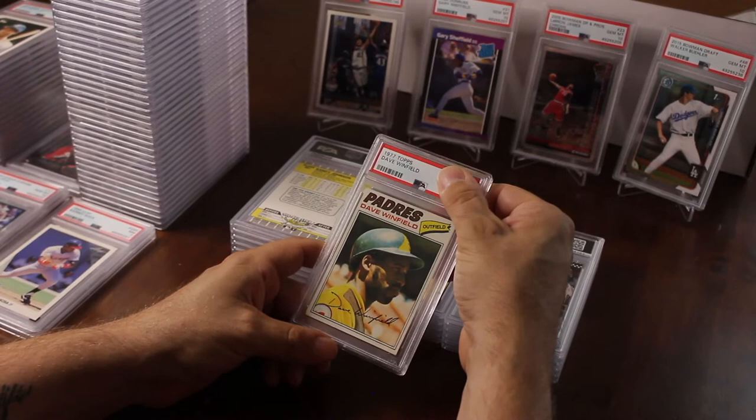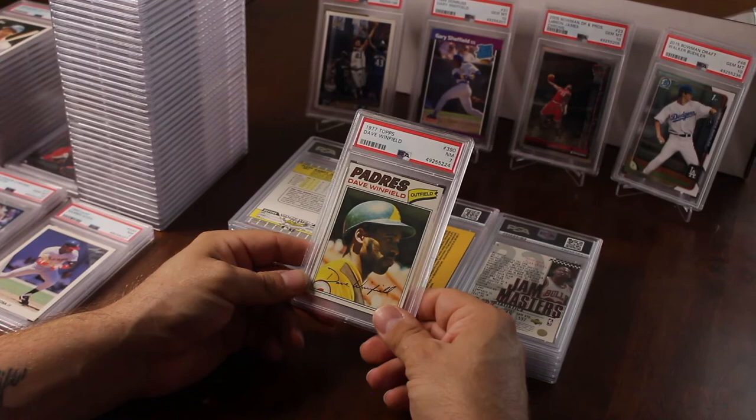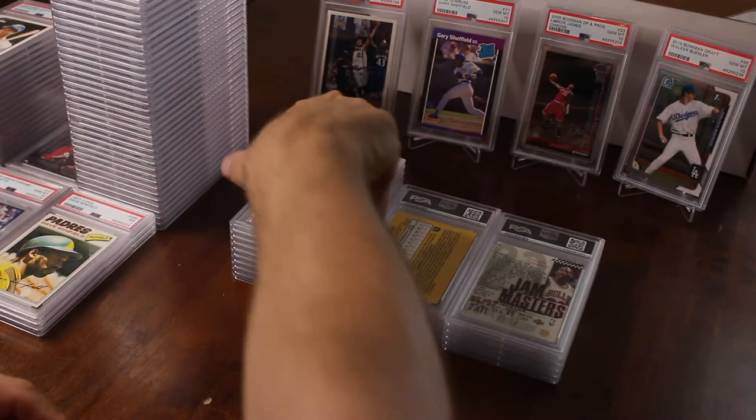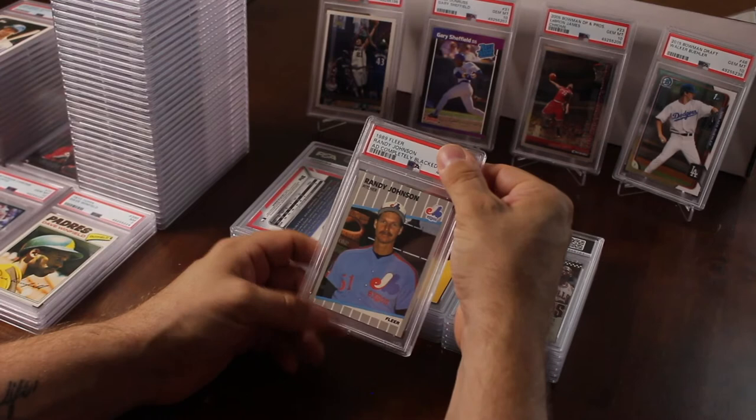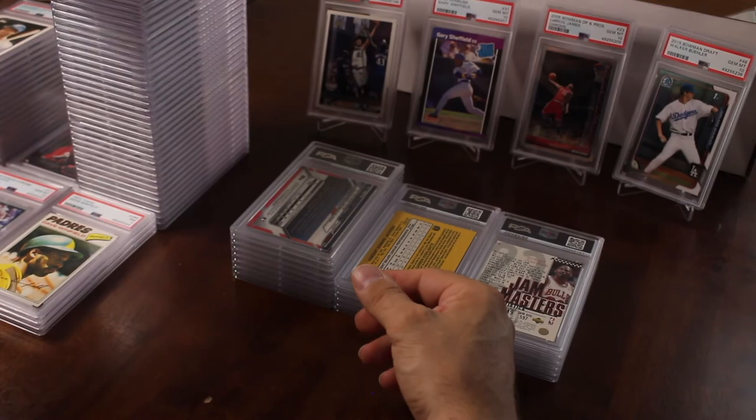1977 Topps Dave Winfield — it looked really good, the centering looked good, maybe a little bit of corner issues. Hoping for either an eight or a nine — got a seven. That's two sevens so far — not bad, not bad. 1989 Fleer Randy Johnson — I put in a lot of Randy Johnsons because I think he's a hall of famer and he's going to go up and stay steady. That got a nine.